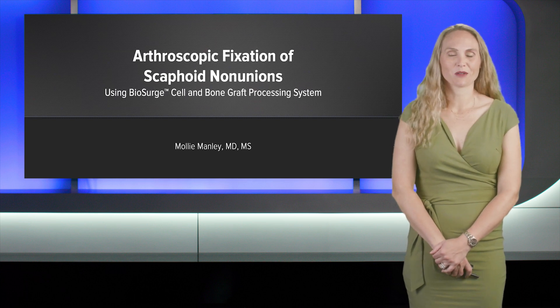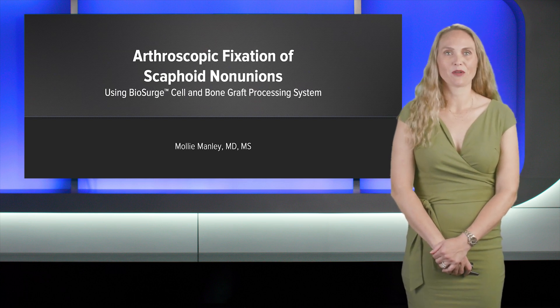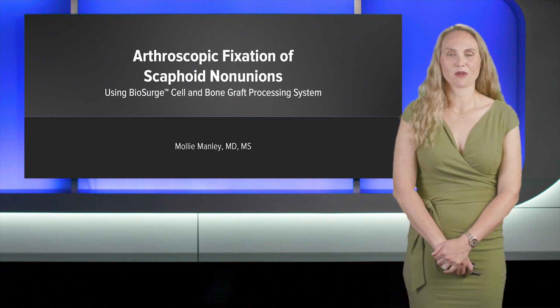Hello, my name is Molly Manley. I practice at the Crystal Clinic Orthopedic Center in Akron, Ohio, and today I'm going to talk about arthroscopic fixation of the scaphoid non-union with biosurge bone grafting.